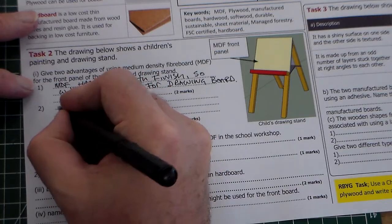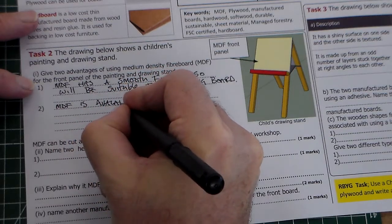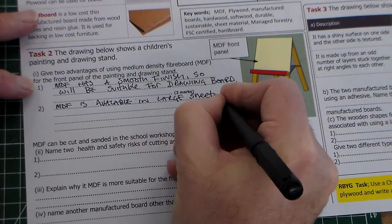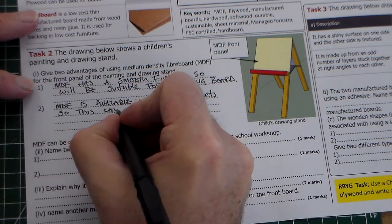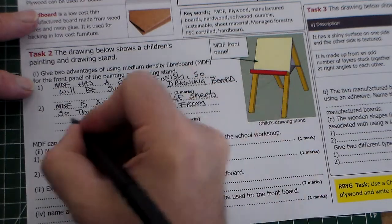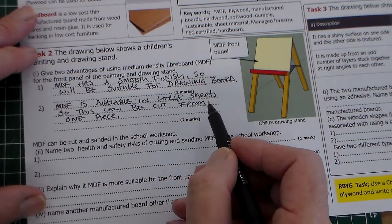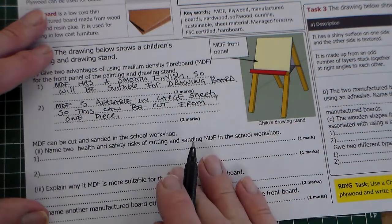The next reason is that MDF is available in large sheets, so the panel can be cut from one piece. That's two more marks, giving four marks in total for this part.